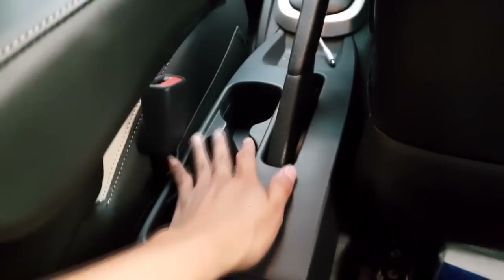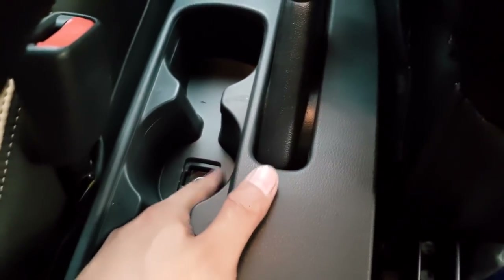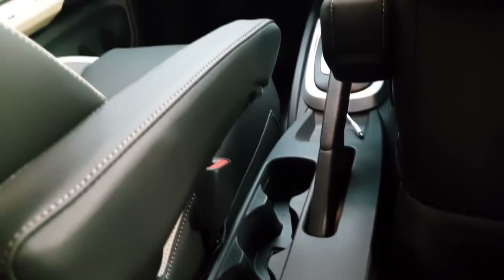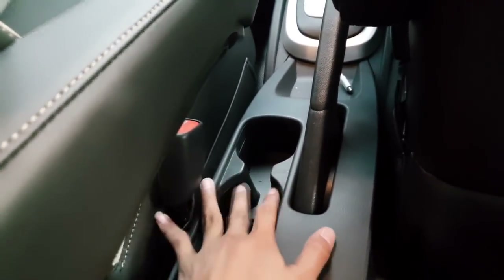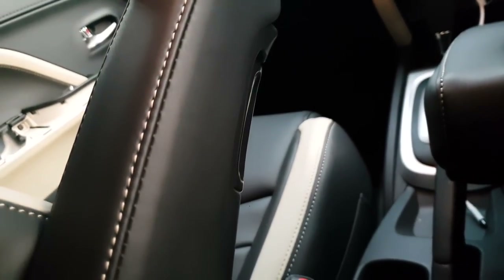Ini dia guys — untuk konsulnya yang kita copot tadi, ada bekasnya seperti ini guys karena di sini gak ada tutupnya. Tapi aman lah, di sini masih berfungsi buat tempat air minum. Kalian pasti banyak kepengen tau kenapa Toyota Rush bisa dipasangin armrest — nah inilah kurang lebih seperti ini. Dan ini tidak mengganggu untuk aktivitas guys, jadi lebih nyaman kalau untuk dipasangin armrest. Ini sangat halus banget, dan kita bisa setting juga untuk armrestnya — bisa naik turun guys.